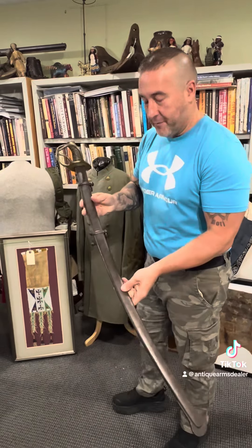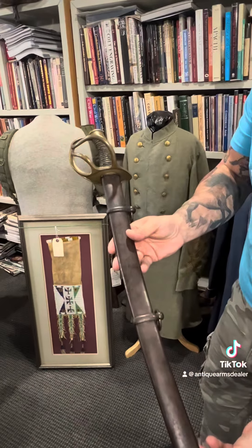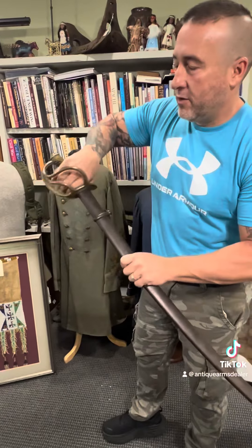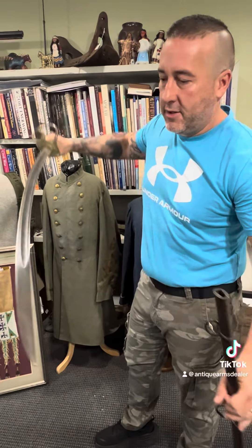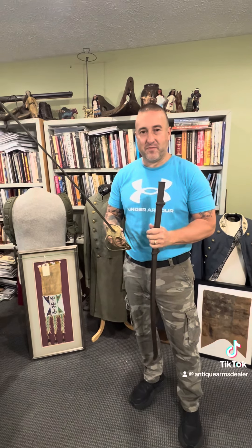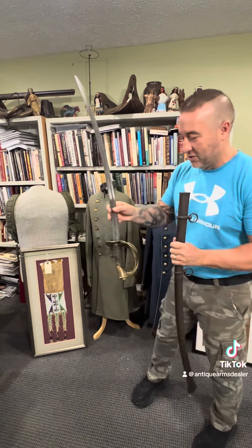This is a Confederate sword that they imported. This is a William Glaze. Basically this is a German sword that the Palmetto Armory imported, and this is probably one of the swords that's faked the most. There's reproductions and just absolute fakes of this one everywhere you look.